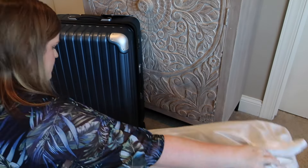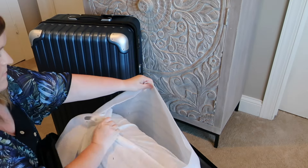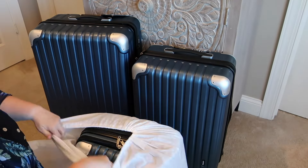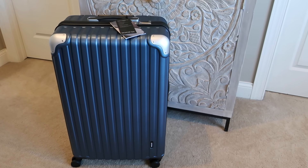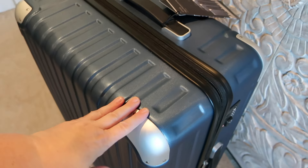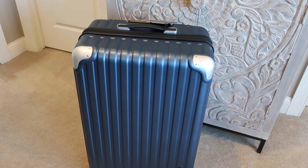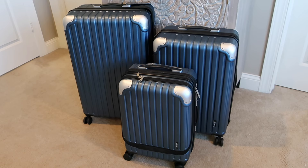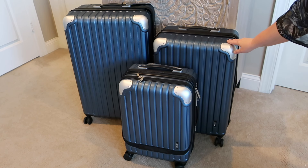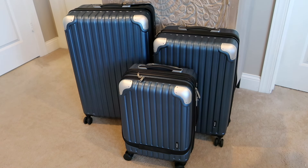Here's the Grace luggage in blue. It comes in a 20-inch, 24-inch, and 28-inch set. I love that all three pieces have these extra durable corners — when you do a lot of air travel like I do, those corners can really get banged up. These are gonna be super durable for all my air travel. When they arrive, they come nested inside of each other. The 20-inch is carry-on size, the 24-inch is a great medium size with durable corners, and the 28-inch is a great size if you're doing a check-in and want a lot of extra space.